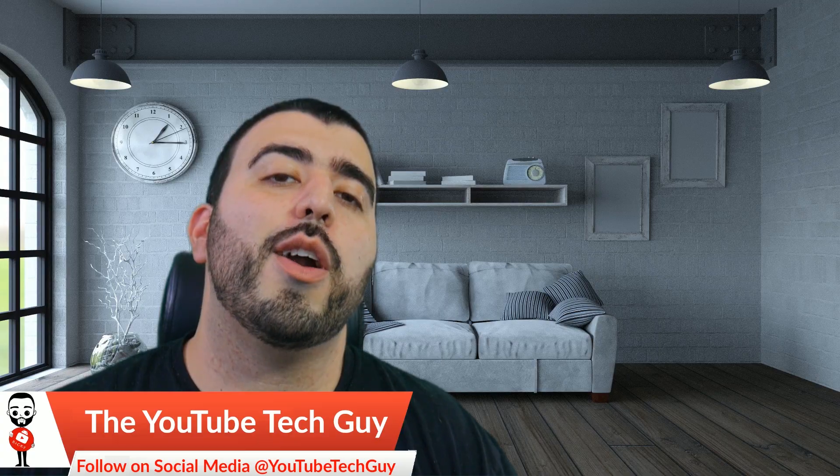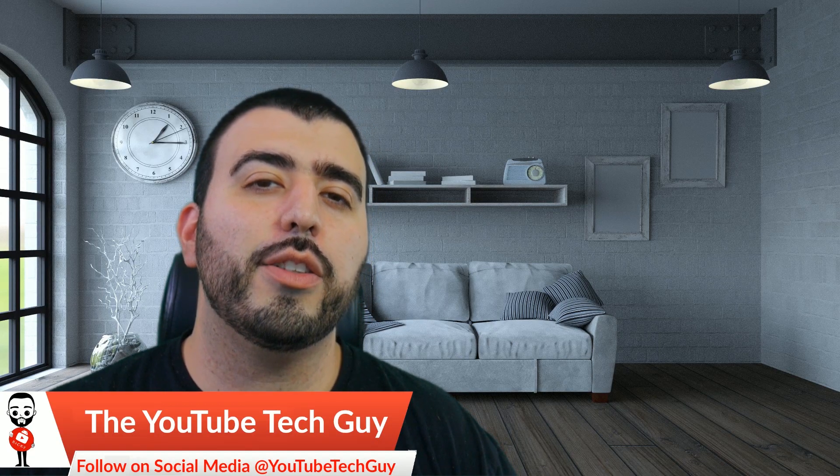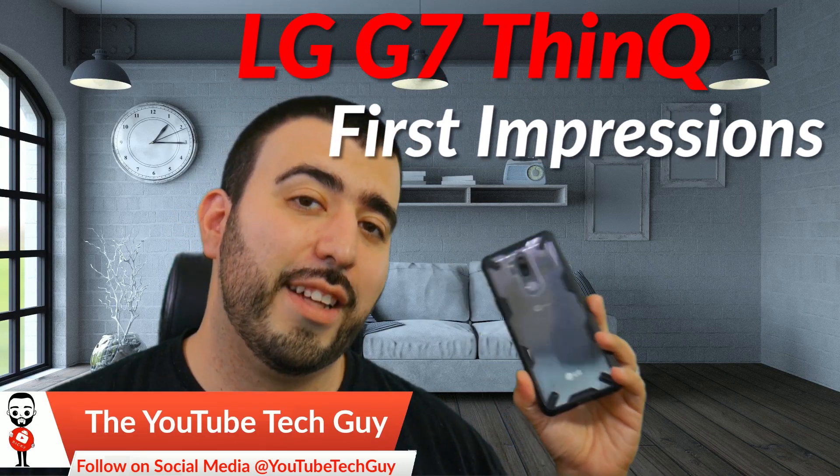Hello, this is Ricky, the YouTube Tech Guy. Hey guys, so today we are bringing you our first impressions of the LG G7.